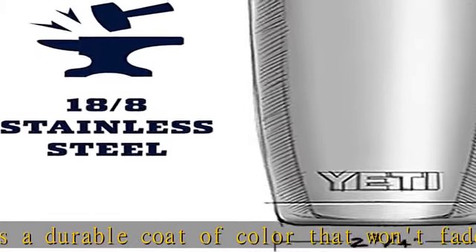Keeps cold drinks cold and hot drinks hot until the last sip. Check the description to get this product today at the best price.